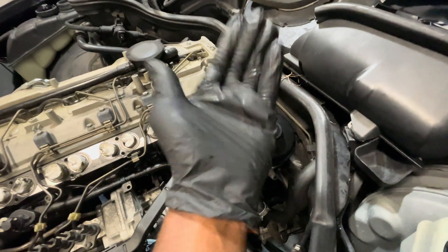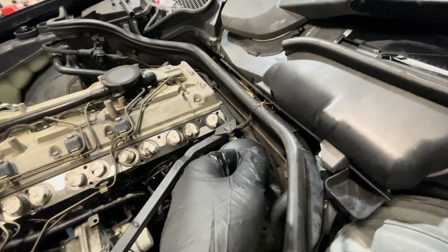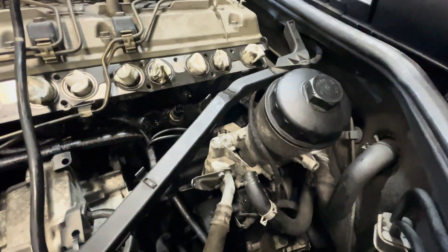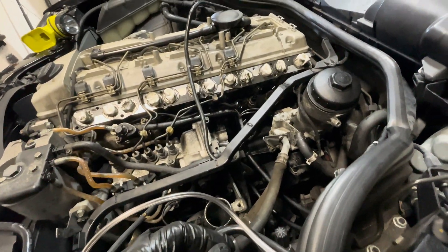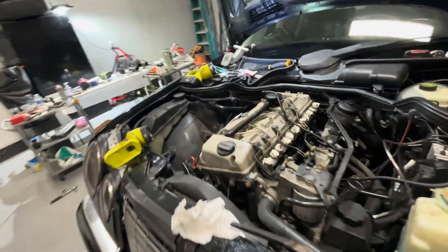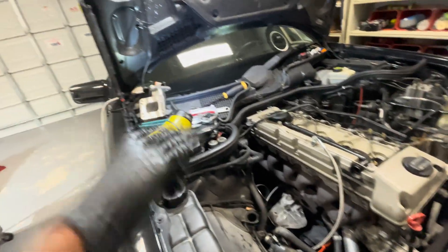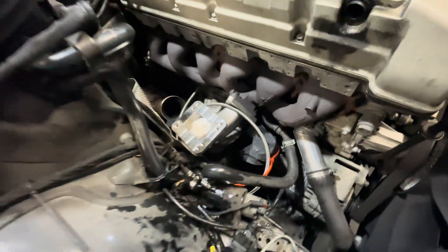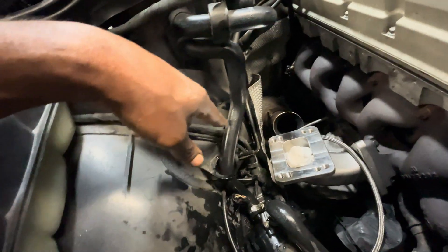Then it should be able to come straight up. I do hope there's enough room in between here, but we'll see in a second. Got the pipe out — unfortunately the o-ring expanded so I'm gonna figure out how to fix that. EGR pipe is out so we don't have to worry about any type of rattle. Next we're gonna mount the flange up and put the turbo on.